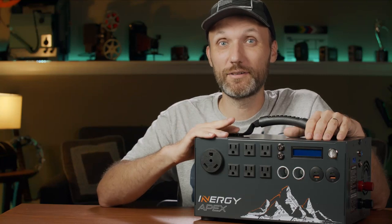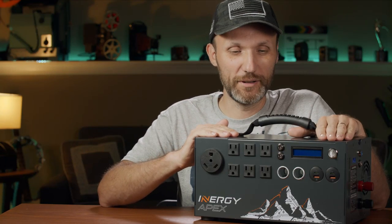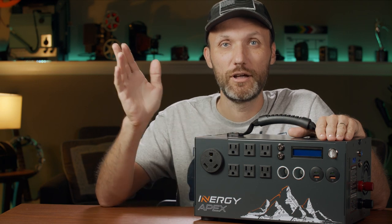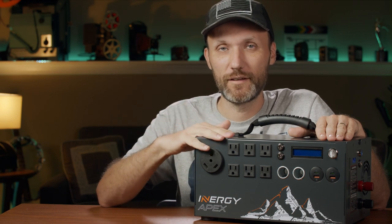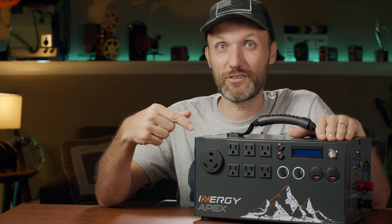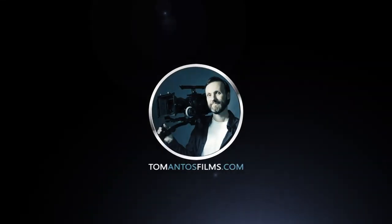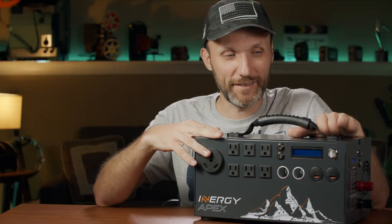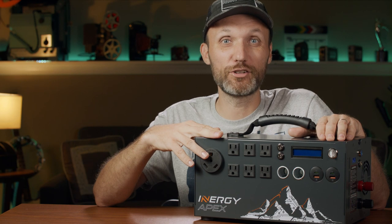Hi guys, my name is Tom and today I'm going to talk about this cool little box. If you're a filmmaker like me, maybe a photographer or videographer, anybody who does any kind of production out on different locations, then you definitely want to find out what's inside this box. What I got here is what you would call a solar generator.